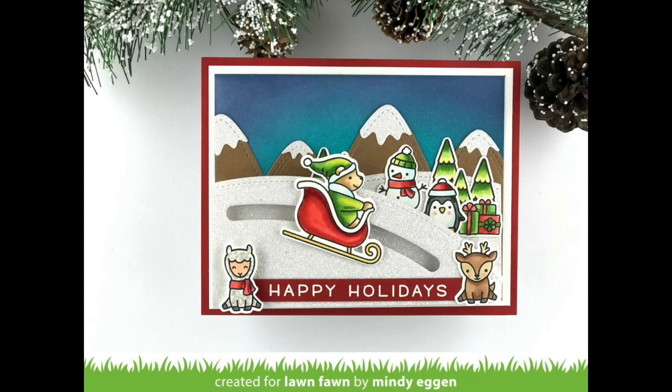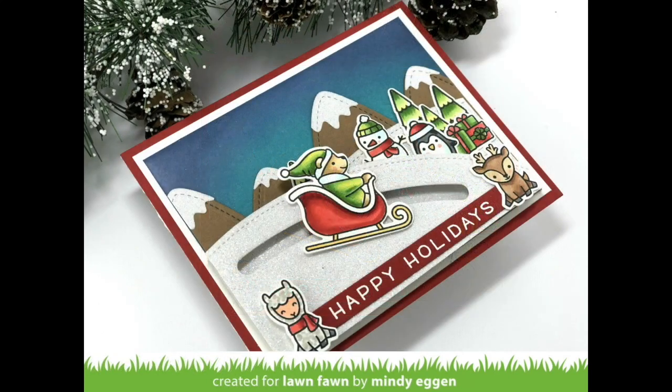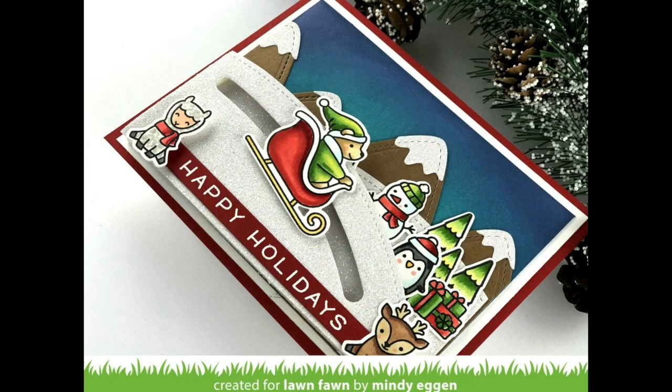Welcome everyone, Mindy here today for Lawn Fawn. I have a slider card to share with you today — I haven't made one in a while, and this cute little bear in the Santa sleigh I thought would be perfect to do a slider card with.